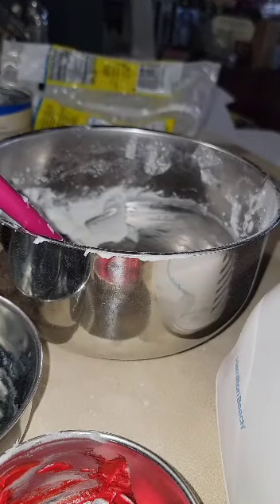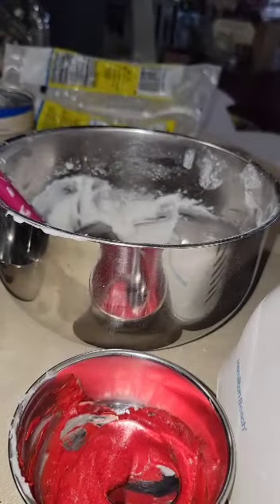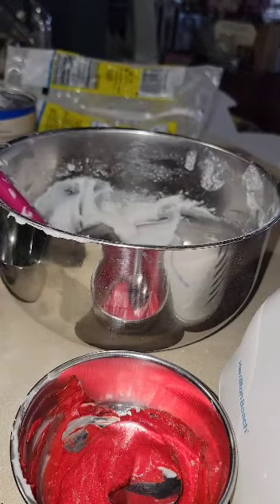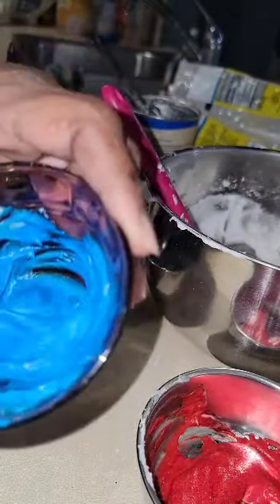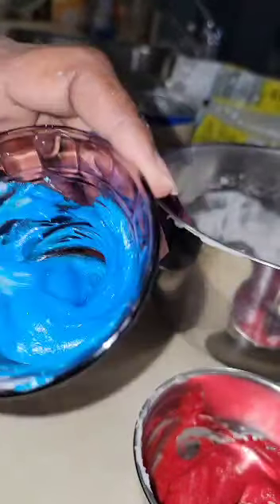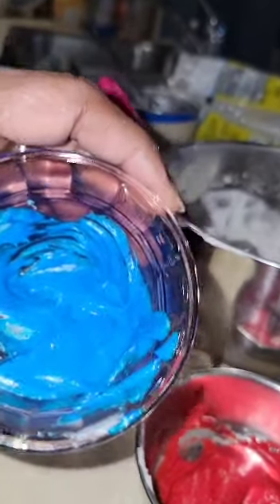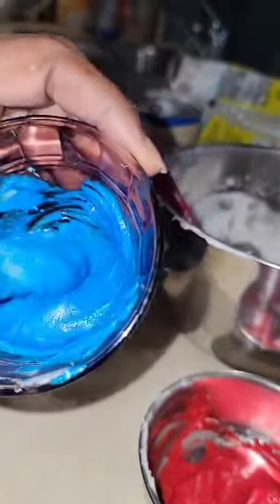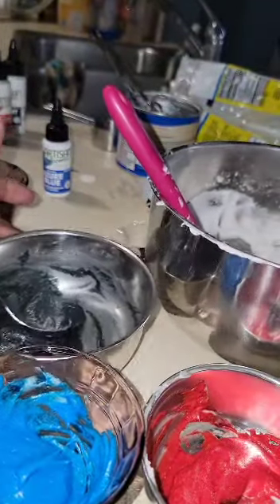Okay, so I wanted to do one more color - this is Azure Blue. Two drops is all I added, two little small drops. Look at that - oh my god, that is just vibrant! I mean, I am throwing all these other colors away. Americolor and all those can't touch this. This is just oh my god, this is just gorgeous.